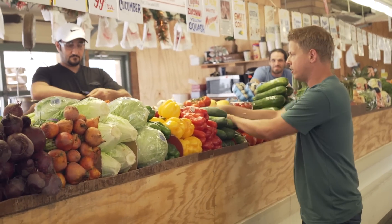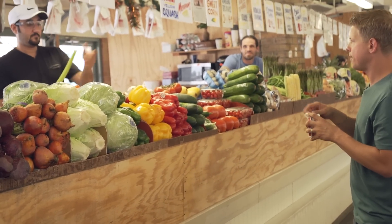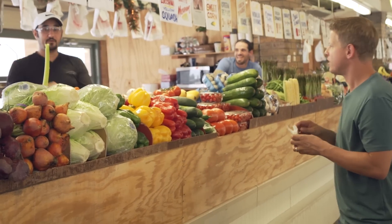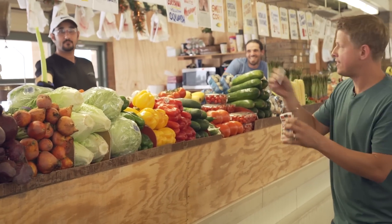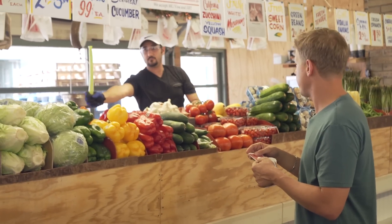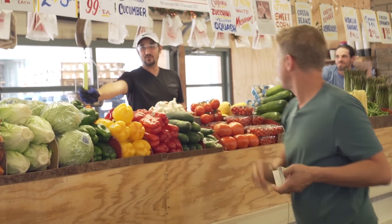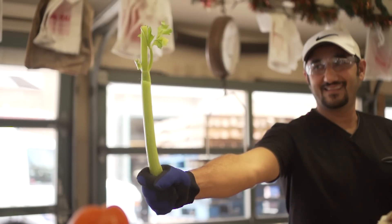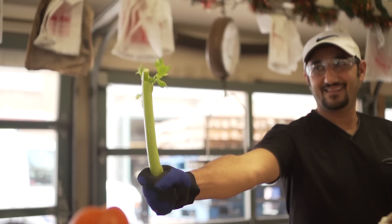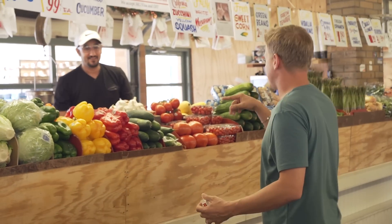Just one piece of celery — let's see if we can do that. You might want to move for this one. So just hold the celery. I'm going to take the card and try to slice it in half. You ready? All right, here we go. Playing card. Celery. There it is. Let's try the carrot.